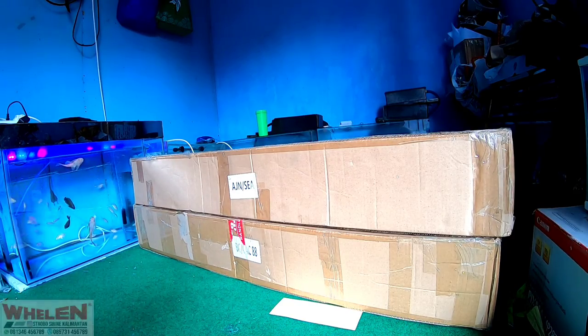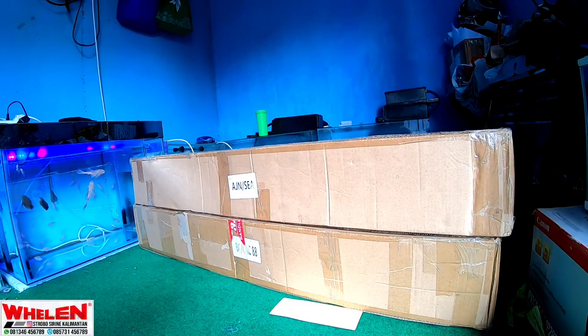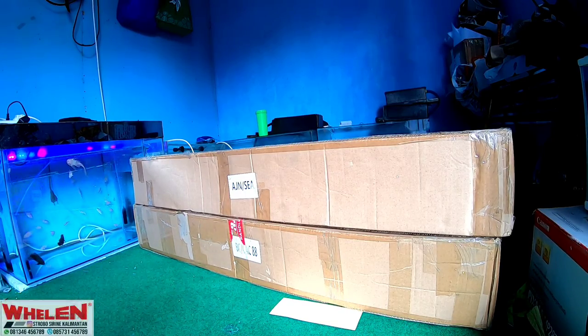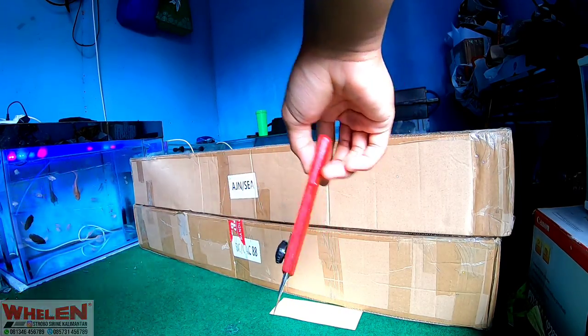Case-nya hitam, case hitam spesial kalau nggak salah ya. Aku nggak tahu juga, intinya dia menggunakan case-nya hitam, itu aja. Oke, langsung aja kita unboxing menggunakan kacar.